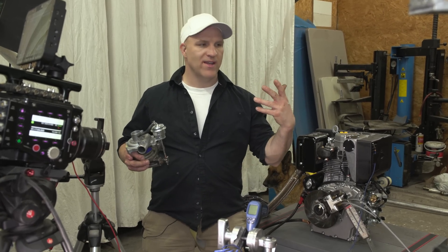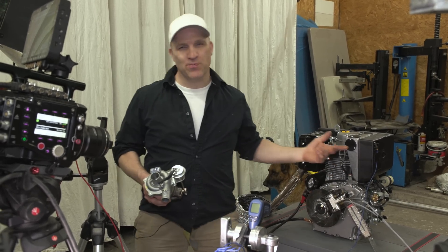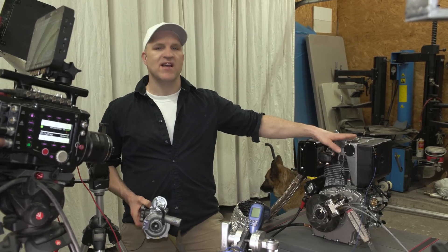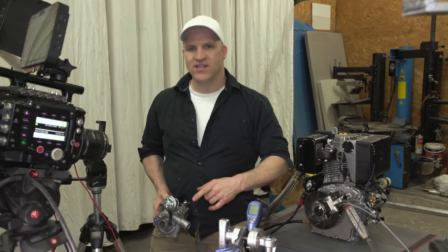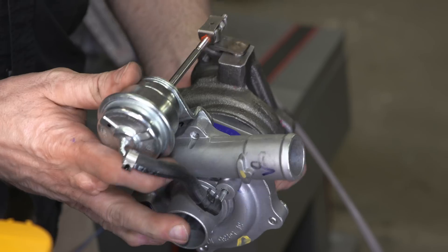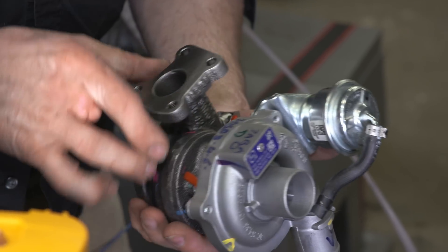I know people are going to ask for some more solid results, but that was pretty good. That being said, I have another episode with this engine coming up next and I'm not going to tell anybody what it is — but it has something to do with this turbo right here. Tell me what you think it's going to be in the comments below.